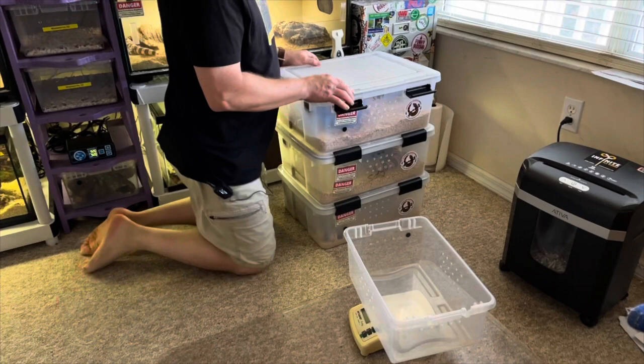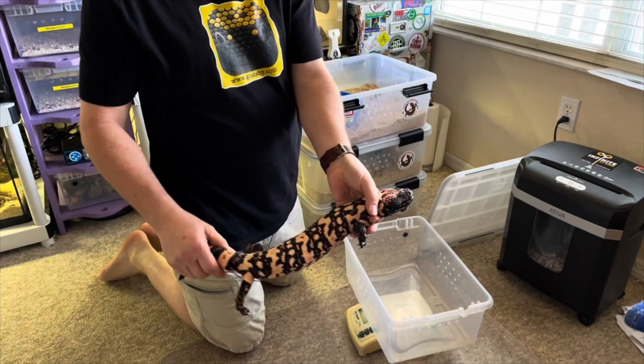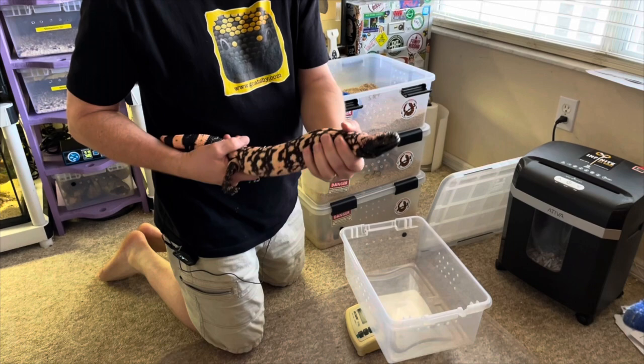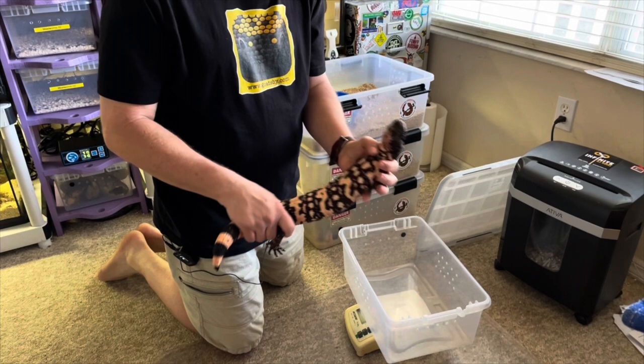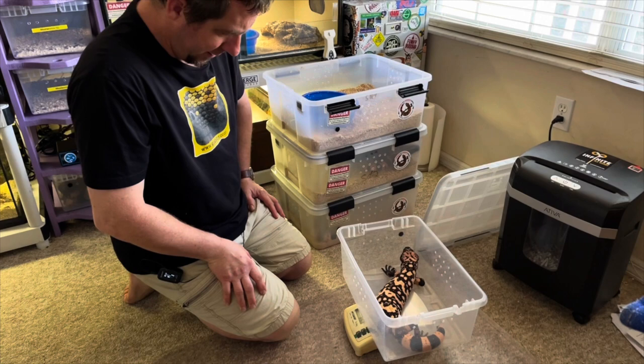Now we're going to take out one of our other male Gilas. These guys are cold so grabbing them from above, they're still pretty chill. Here's another big boy — this is Pumpkin. What's interesting is he was sold to me as a female, and the head does look a little female-ish. That's why trying to gauge a Gila's sex by looks is usually not an accurate thing — that's why we use the ultrasound for it. His weight is 862 grams. Nice and chunky — beautiful.